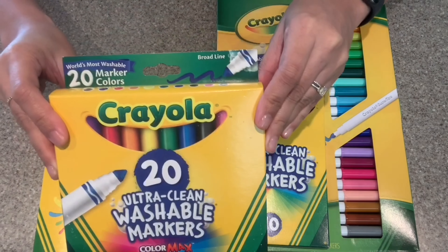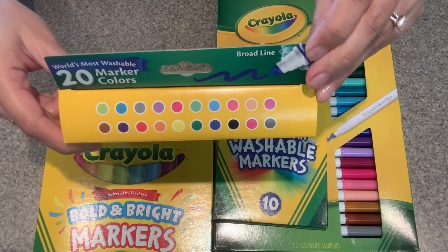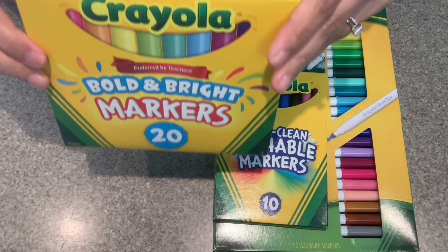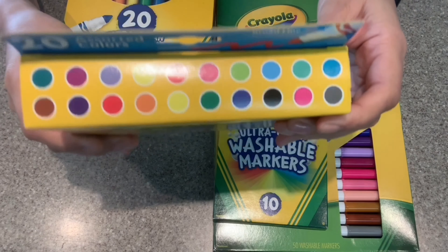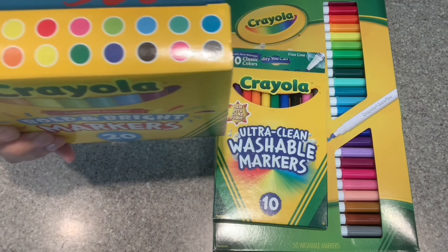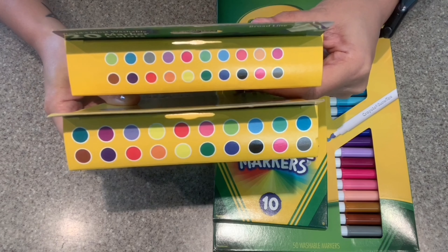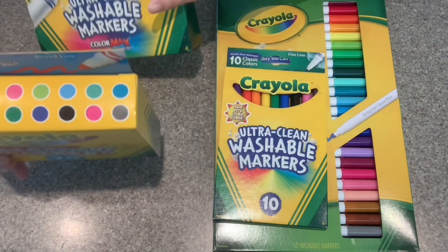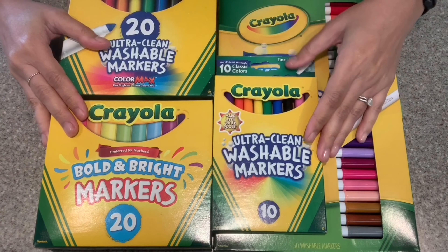The ones that I really use a lot for hand lettering are the broad tips, so I found this box with 20 colors. Then I also spotted this other box of 20 colors which seemed to have some different colors and also some repeated colors. I wasn't 100% sure, so I was like, oh, just buy both — we'll open it up and see what we get. I don't mind if I have repeated colors because it's always nice to have extra markers on hand.